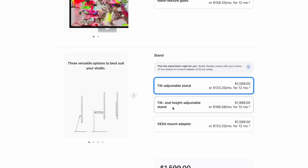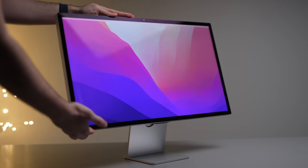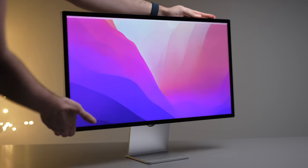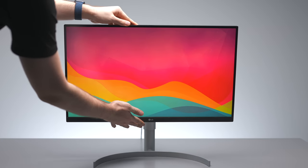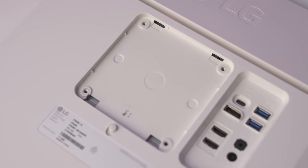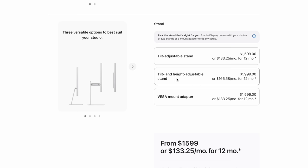Moving on to the stand — for the Studio Display, you get two options at the base $1,599 price point: the tilt-adjustable stand or the VESA mount adapter. If you opt for the tilt-adjustable stand, it's essentially useless with no adjustability apart from up and down, unless you pay $400 more to be able to raise it higher or lower. The LG does this much better, although it cannot be swivelled from side to side like many other monitors. Both have a VESA mount option, but I wish Apple just provided height adjustability out of the box — there's no reason why that additional little chunk of metal should cost an extra $400.